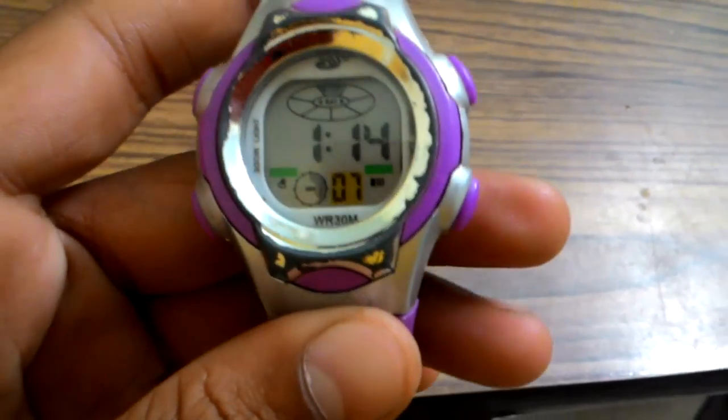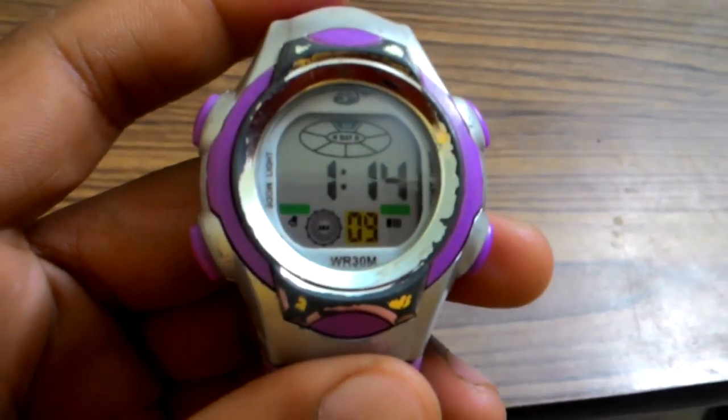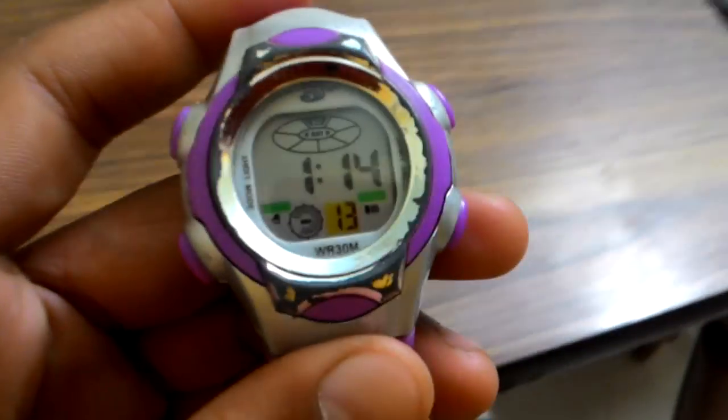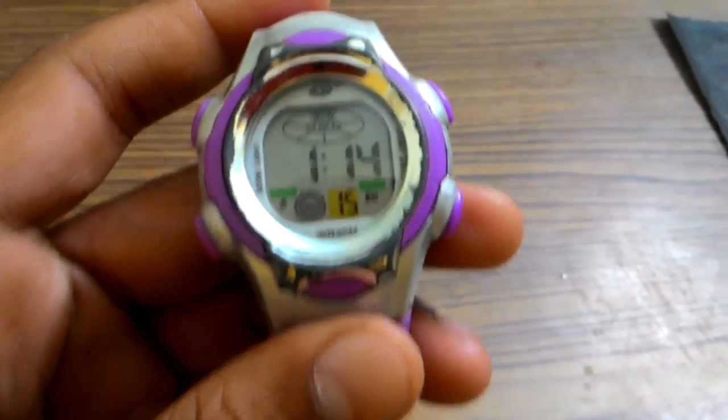Hi friends, I am Pishay Hatsum and today I am going to tell you the quick review of wristwatch WR30M.